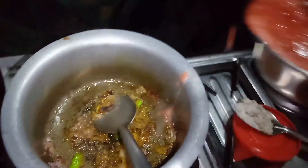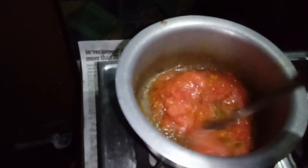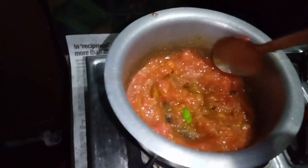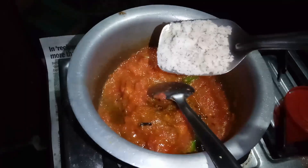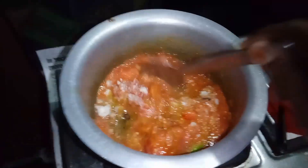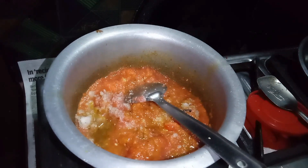Add 1 tomato paste and 1 cocoa powder. 1 tomato paste, 10 Africans, 1 tomato paste.